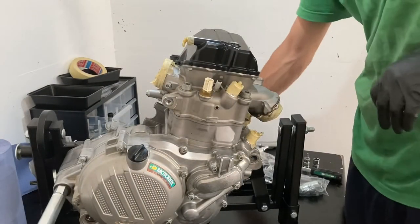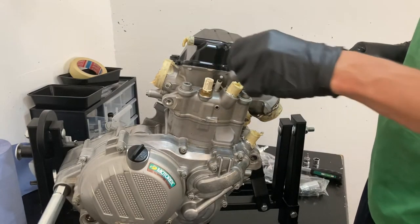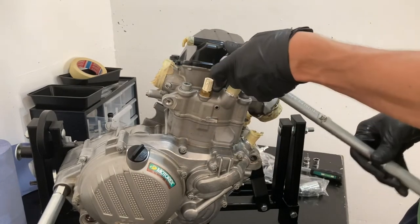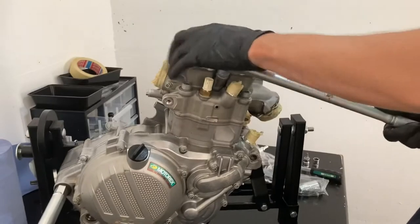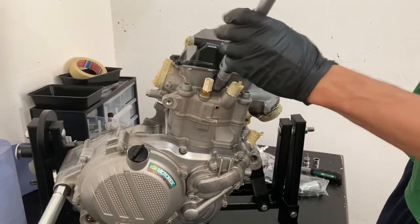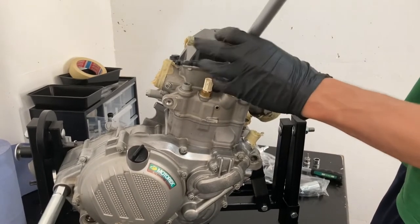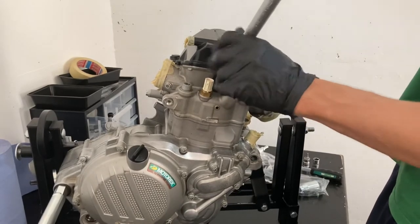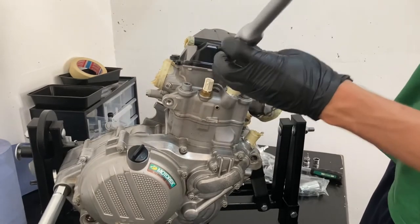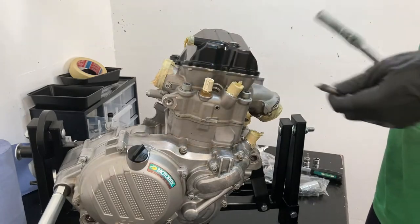Next we're going to take the spark plug out — you'll need a 14 millimeter spark plug socket. The reason you need a spark plug socket is because there's a magnet first of all, and second of all it's a little longer to access the recess in the cylinder head. A regular socket usually won't fit since it's too short. There she is, pretty good shape too — set that aside.